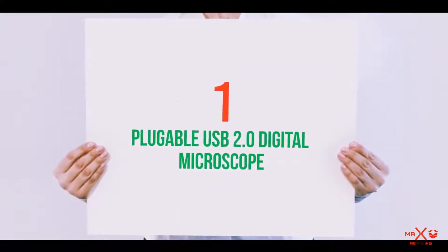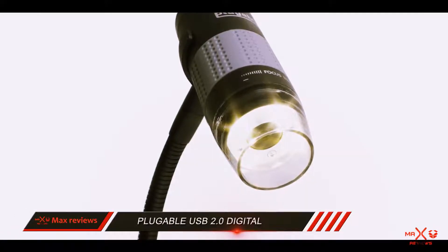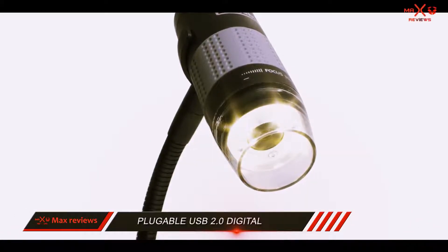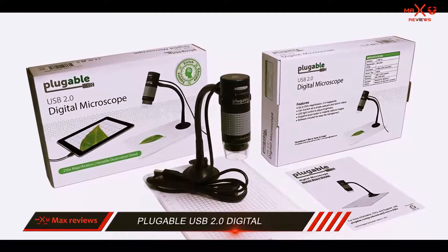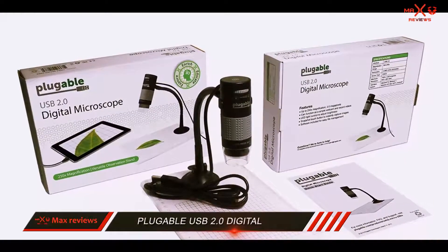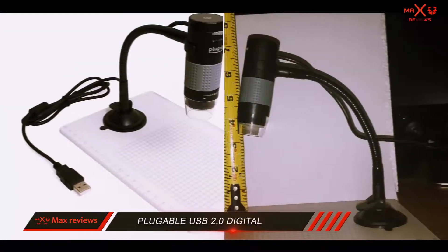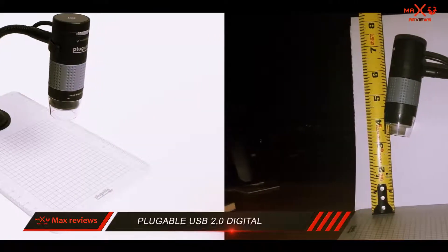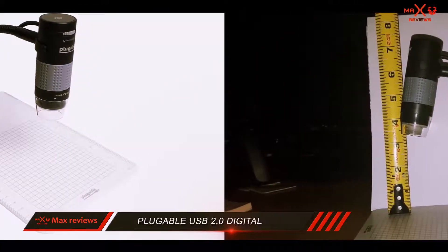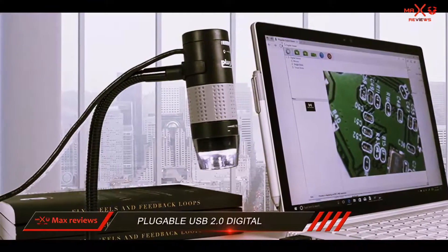And number 1 on this list: the Plugable USB 2.0 Digital Microscope. Featuring a 2-megapixel sensor, the USB 2.0 Digital Microscope from Plugable is one of the best microscopes you could purchase on today's market. Supporting a wide variety of operating systems including Windows, Linux, and Mac, this device is useful for students, testers, and almost anyone wanting an affordable USB microscope.